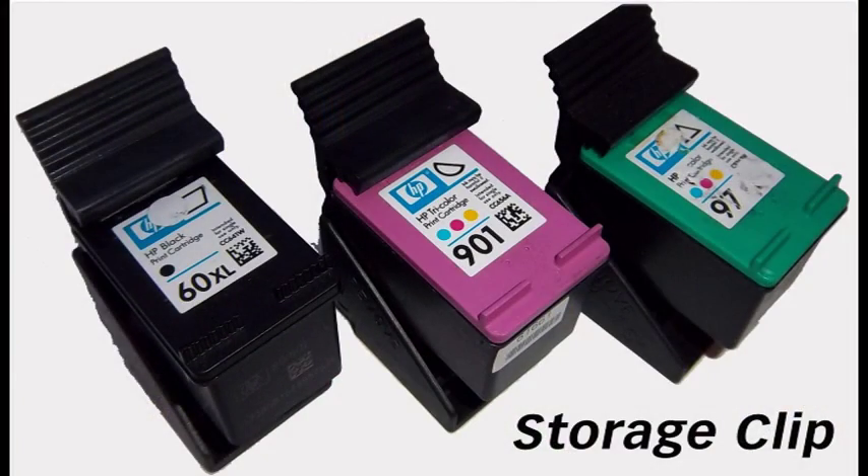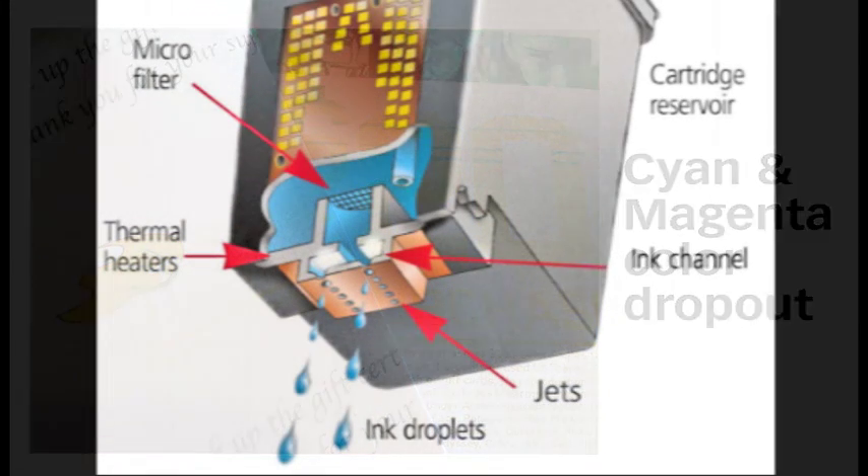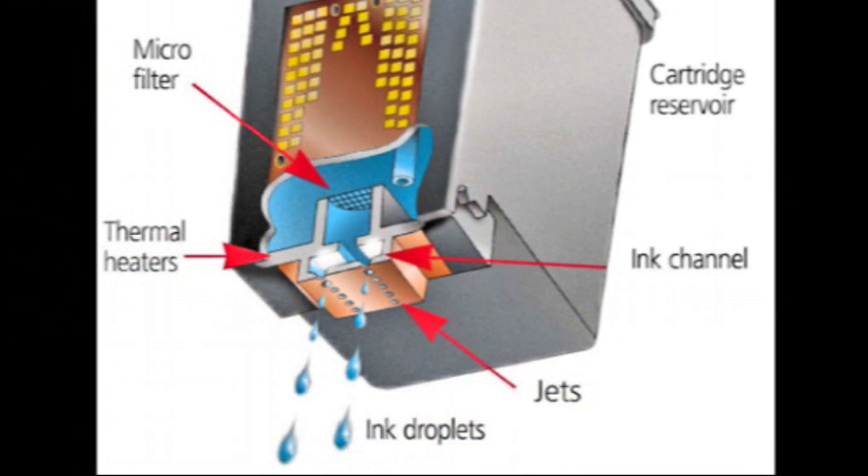Always keep unused integrated ink cartridges in the storage clips. It is suggested you refill your cartridge as soon as you see the print quality begin to degrade. Don't wait until the last color runs dry, as continuing to print with a cartridge that is running dry can damage an integrated printhead cartridge.